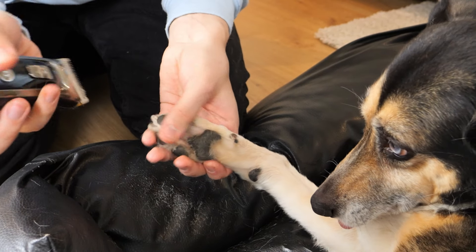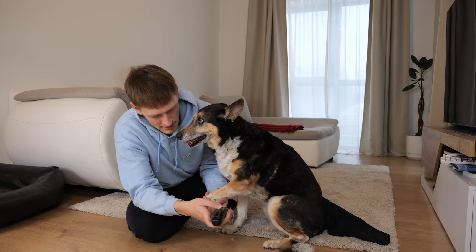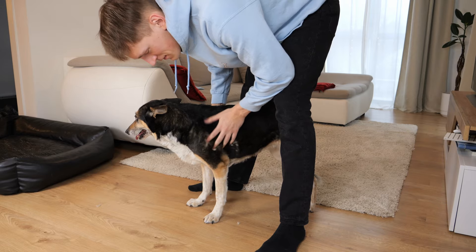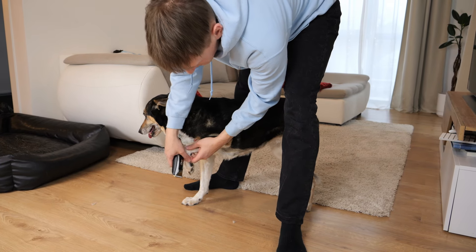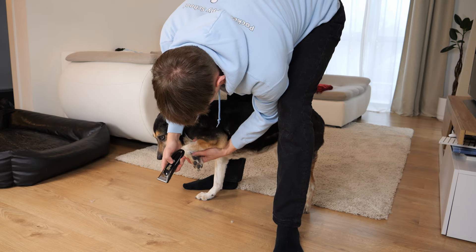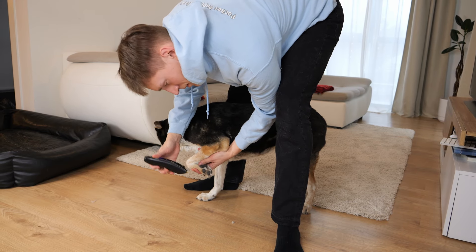Many dogs will try to move their paws away, so remember to not get angry. Simply keep a calm and consistent mood and try again. If you can control your emotions, then your dog will also be a lot calmer.